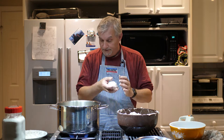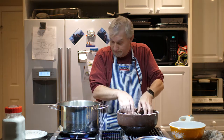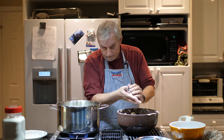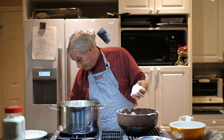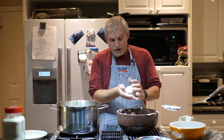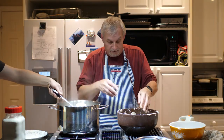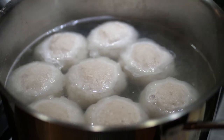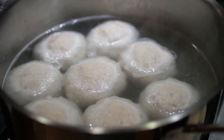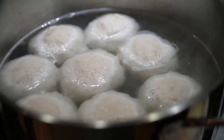Do you want to spoon them in? Sometimes dropping them, they bounce. I'll put them in the spoon and you drop them in. I thought it was at a boil — yeah, but I turned it down. This is just a low simmer right now. I think that's fine. Let's set the timer for 15 minutes.